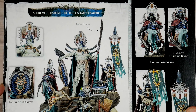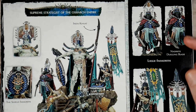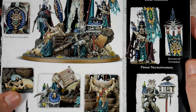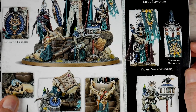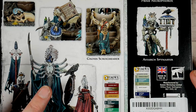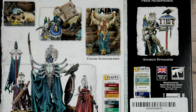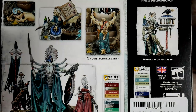You have the Shield of Immortus. You get a close-up shot of his face. You get some shots of the Liege Immortus and the Nadrite Dueling Blade. Scrolling down, there's the shield again, and you have the Banner of Catacross with the Banner Bearer. You get the Gnosis Scroll Bearer. The front side actually has engravings for the runes. You get big skulls all over the base, and you get the Osiarch Spymaster — he's got a couple of birds. Very, very cool.